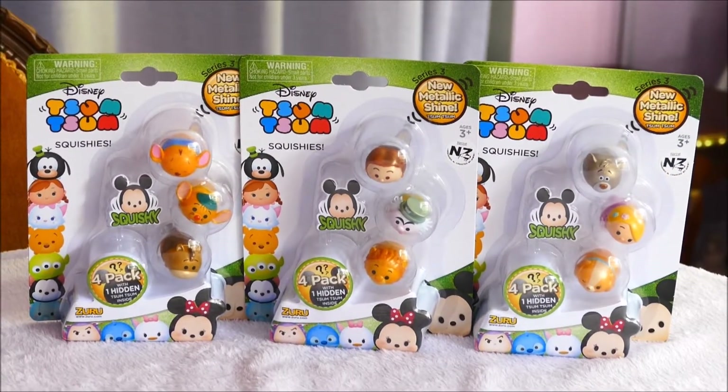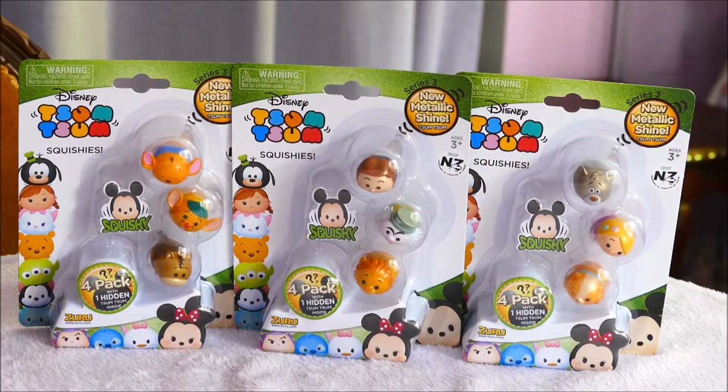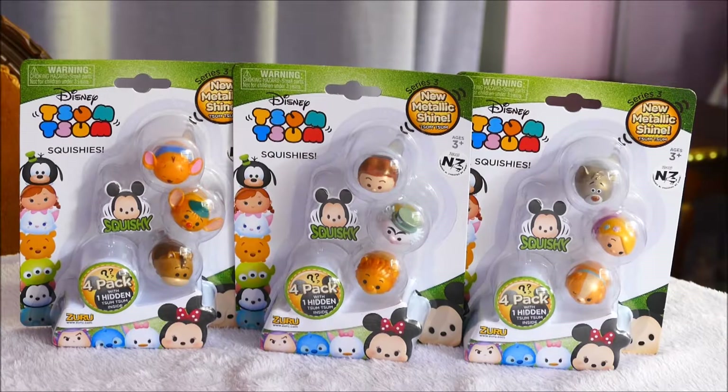Hi all! Welcome back. If you're joining me from another video, if you're joining me for the first time, hello! I have in front of me Disney Zoom Zoom Squishies Series 3.